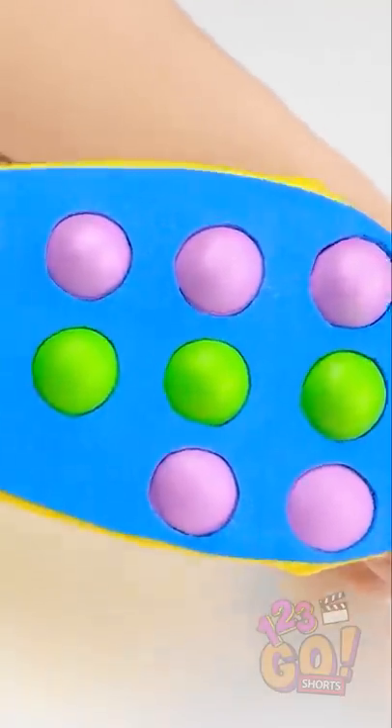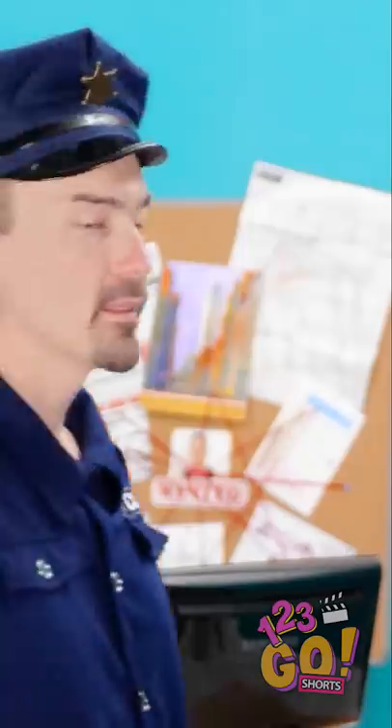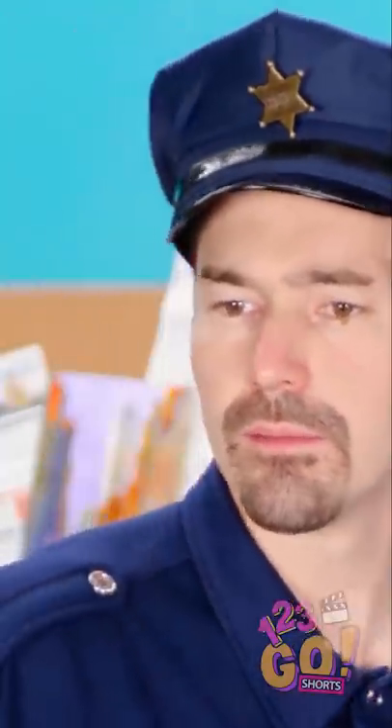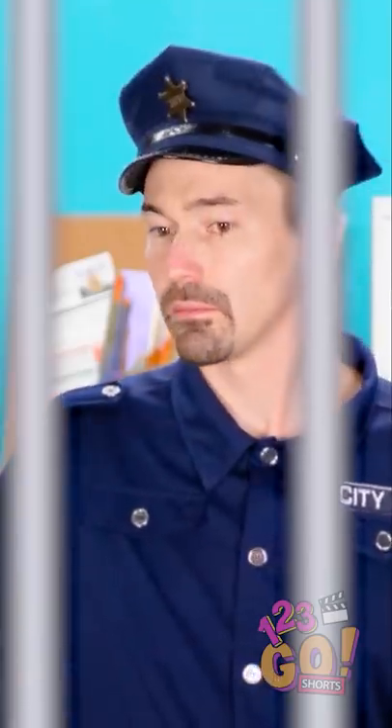See? Ta-da! Aren't these awesome? Little pop-its right on my feet! What's that? Cool, right? I definitely say so.